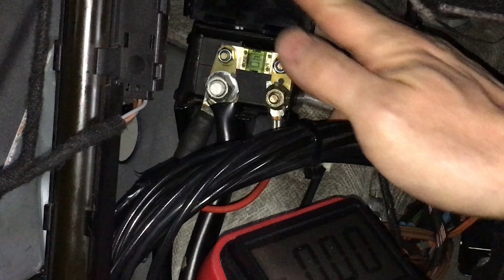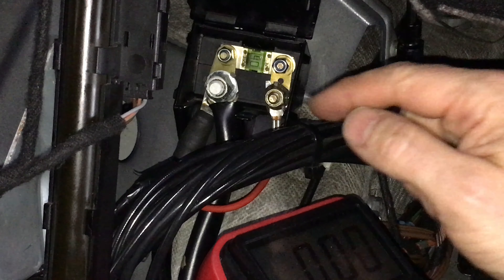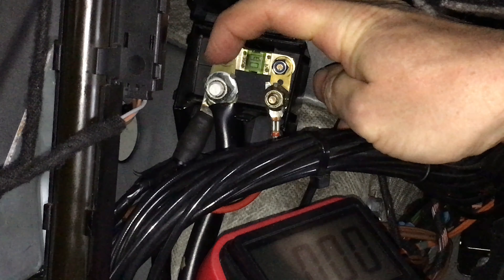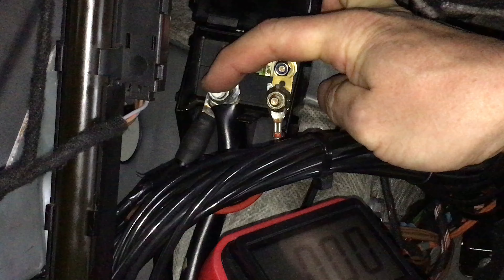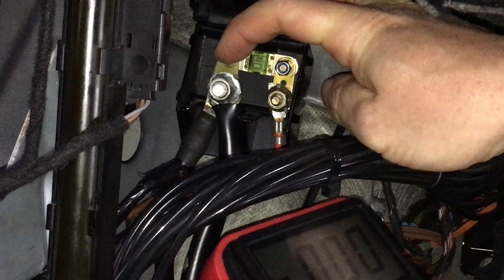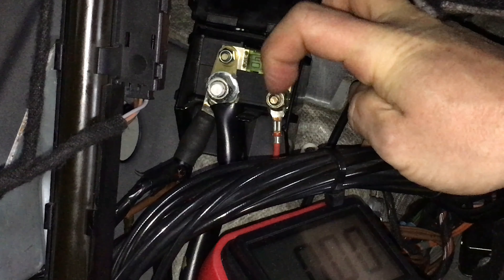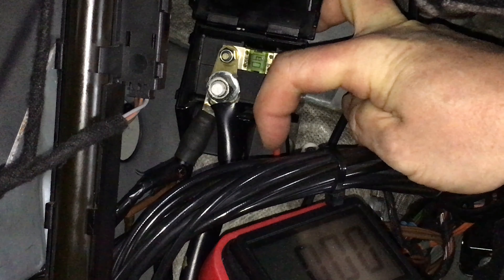The cover swivels up and here you can see the 40 amp fuse exposed. We have the main terminal here with 12-volt supply directly from the battery, and the 40 amp fuse going to the connection for the red wire, which is the power supply to the pump.